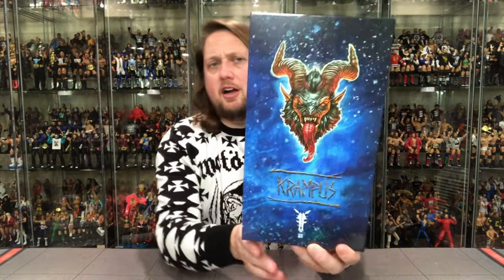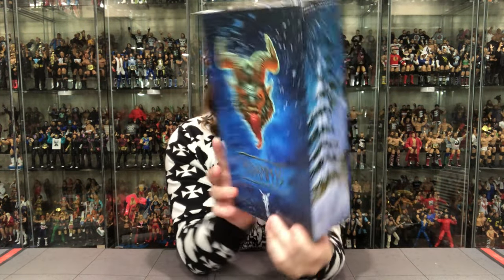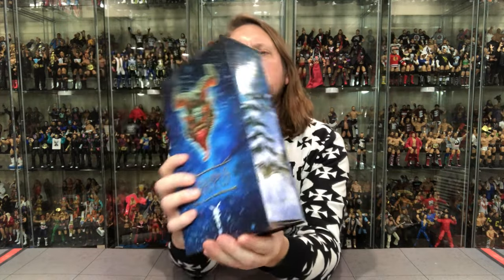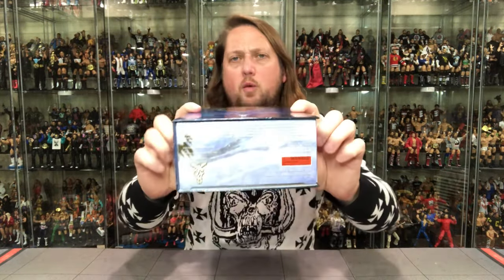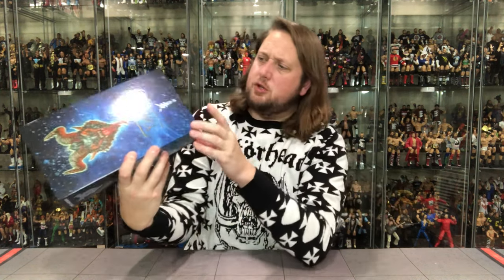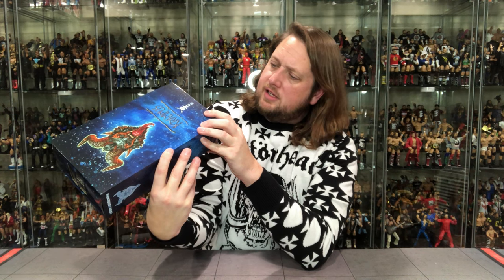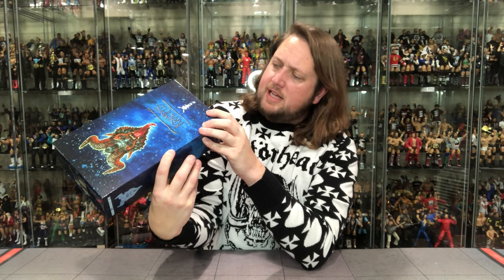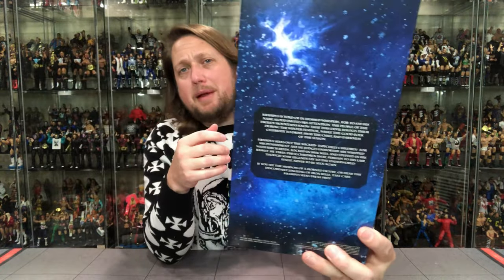Beautiful packaging here. On the side you get that Krampus logo at the top, and on the other side you get a nice winter scene — a nice winter's medley. There's a little window box. Down below there are just some warnings and websites, nothing too important. Then on the back we get a big blurb.